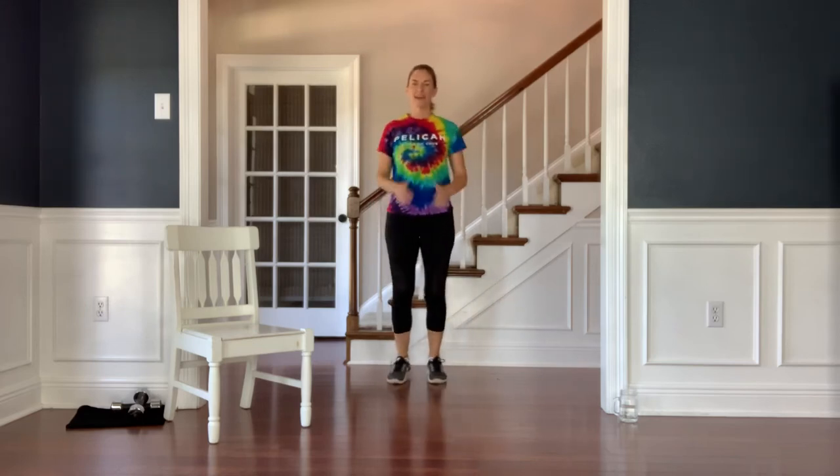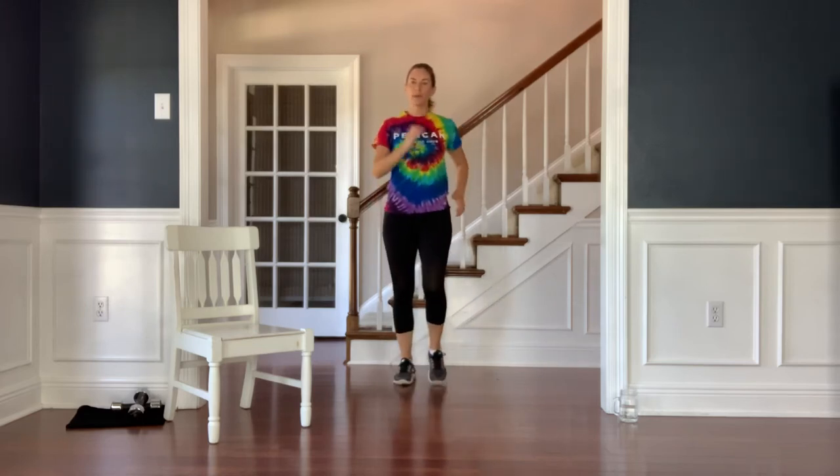Hi, this is Jenny from PATH, and this is your low-impact cardio and strength circuit workout. Thank you so much for joining me today.